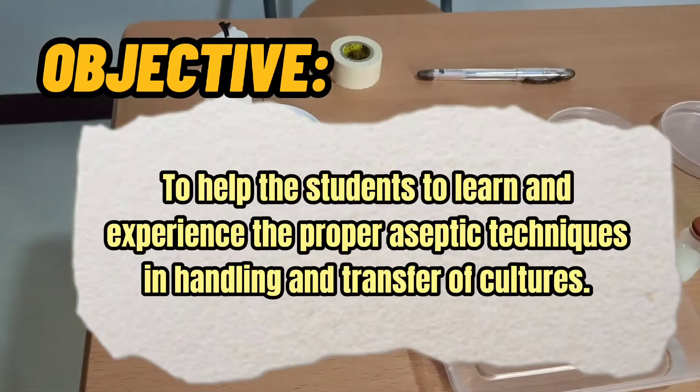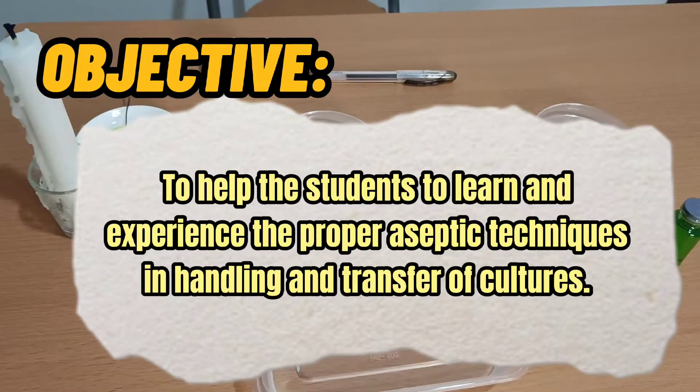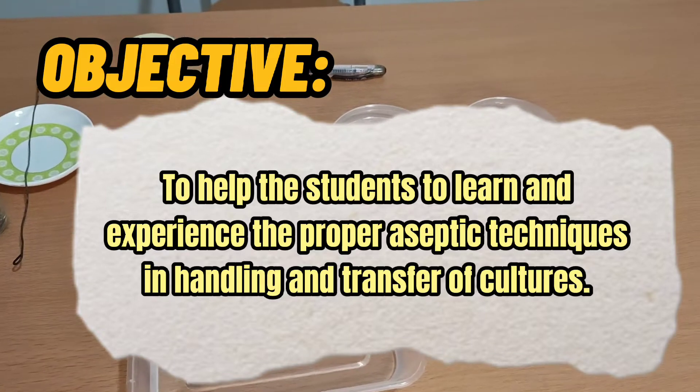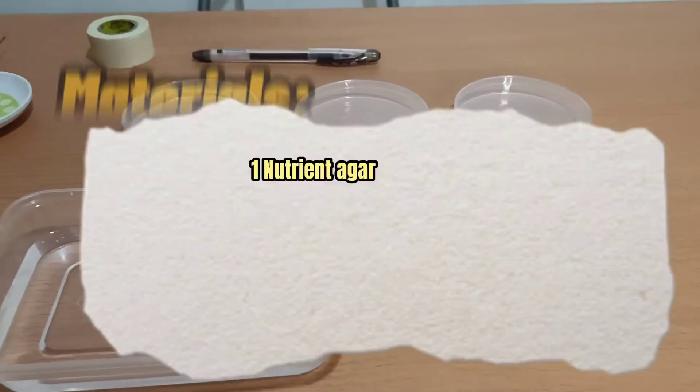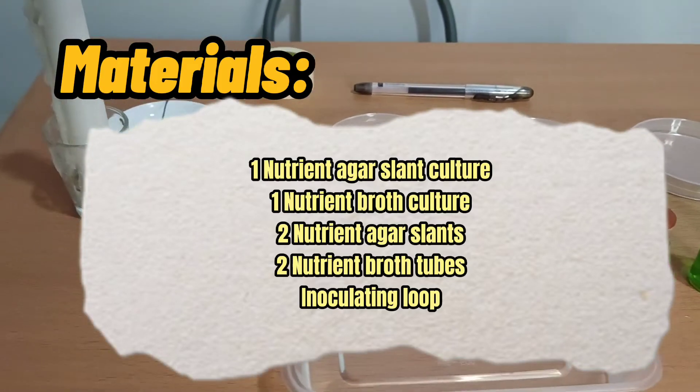The objective of this exercise is to help the students learn and experience the proper aseptic techniques in handling and transfer of cultures. And here are the needed materials for this exercise.